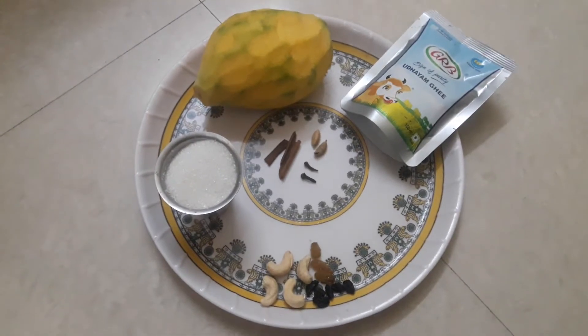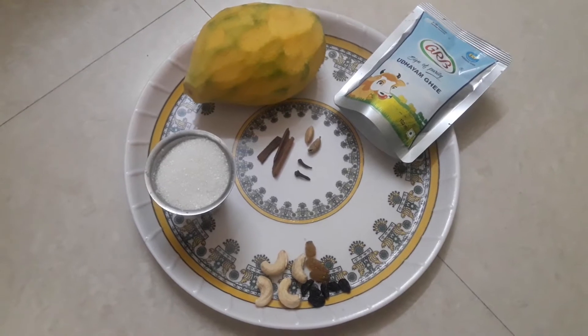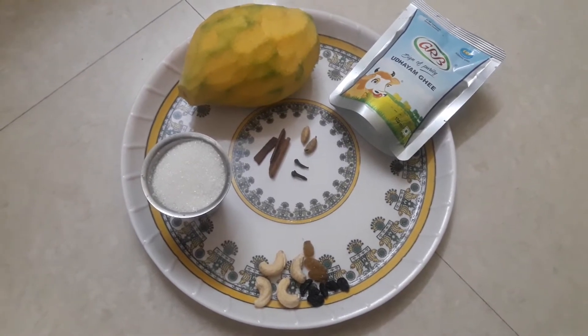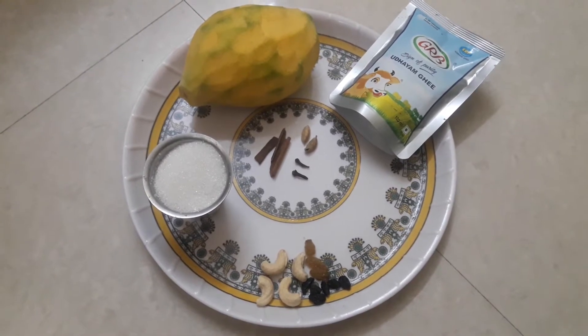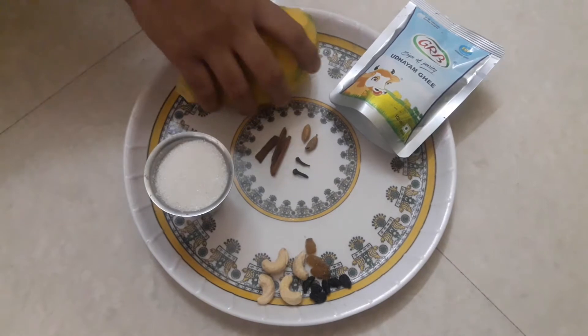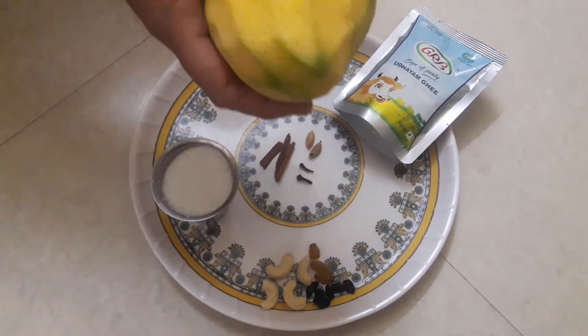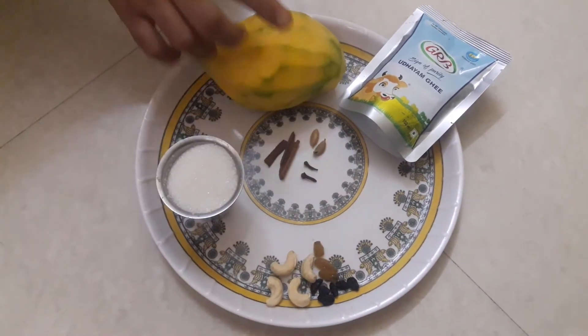Hello, this is Anwarain Cooking Channel. We are going to eat Mango Jam. This is a good taste of Mango Jam. We are going to add 2 pieces in the Mango Jam.